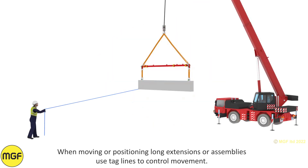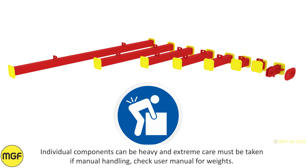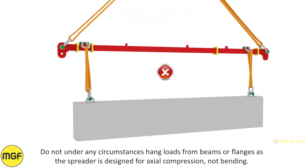When moving or positioning long extensions or assemblies, use tag lines to control movements. Individual components can be heavy and extreme care must be taken if manual handling. Check the user manual for weights. Do not under any circumstances hang loads from the beams or flanges, as the spreader is designed for axial compression, not bending.